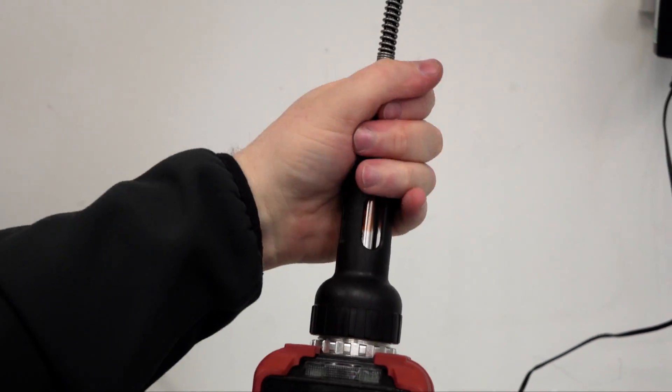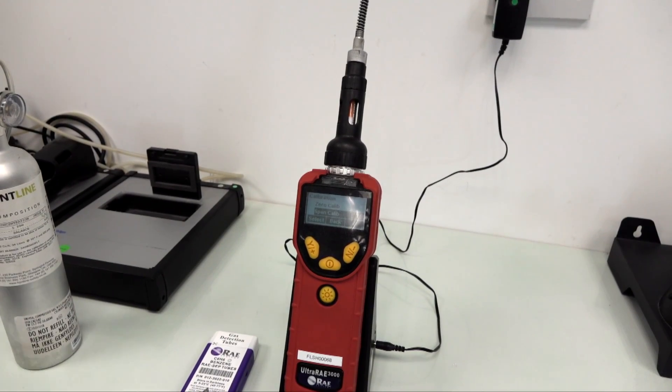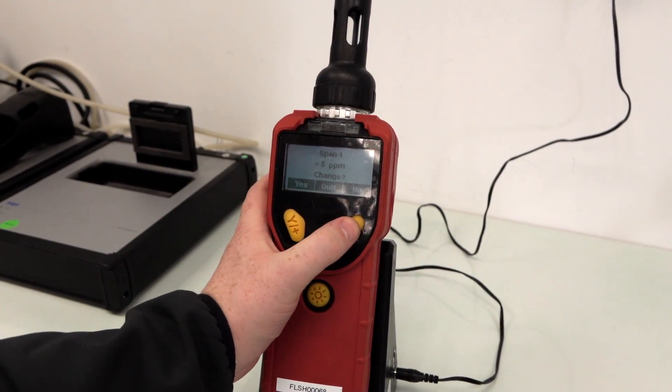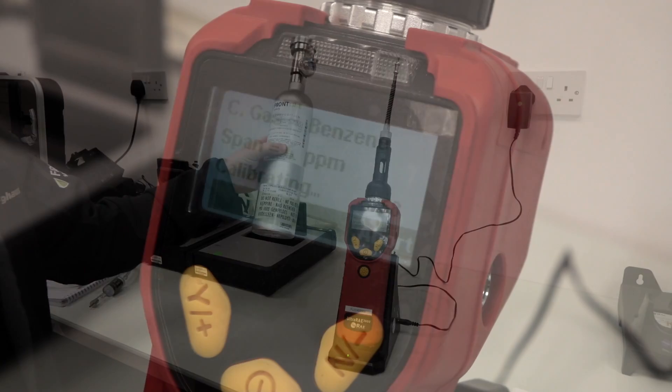The gas separation tube filters out any unwanted gases, allowing the target gas to be accurately measured. It's important at this point to properly refit the probe, making sure it's tightened. Now attach the calibration tubing to the probe.